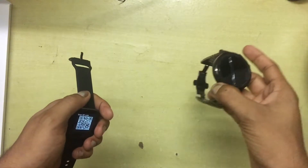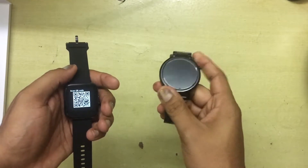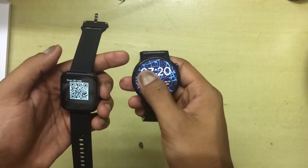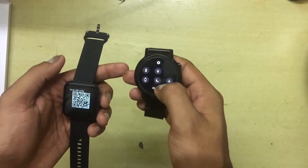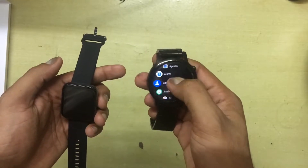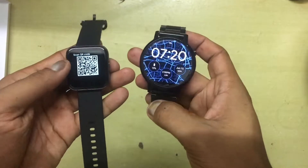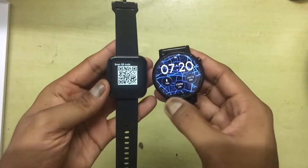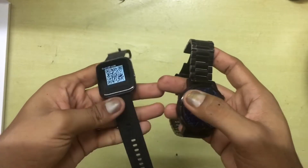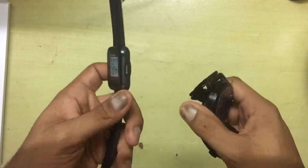Let's do a quick comparison with a more standard smartwatch — this is the Moto 360, which costs around $250 or 15,000 to 18,000 rupees in India. When you hold them together you can see the difference clearly. The Realme Watch feels really plasticky, while the Moto 360 is a much heavier watch that gives you a premium feel.